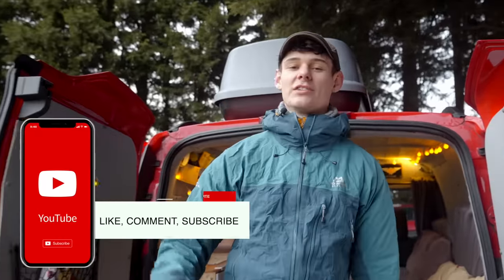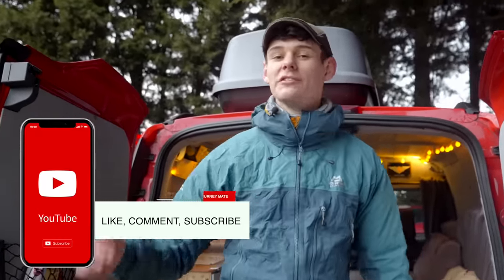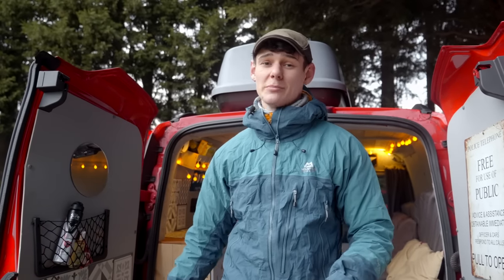Welcome back to Jake's Journey. Today I'm going to be giving you a van tour on my 2014 Ford Transit Connect that I turned into a camper van for less than a thousand pounds.